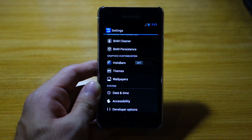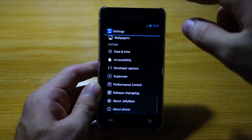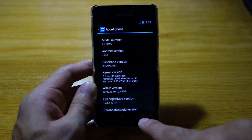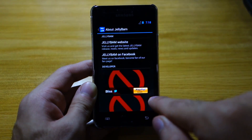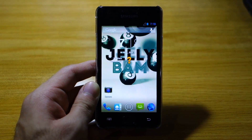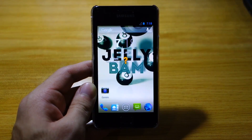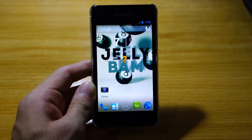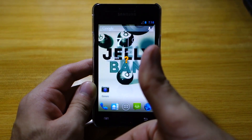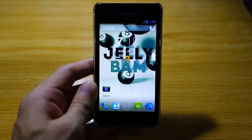I'll be providing a full review of the JellyBAM ROM for the Samsung Galaxy S2 GTI9100 later on in the week, so stay tuned for that. In the meantime, about phone shows Android 4.2.2 — AOKP build 6, about JellyBAM. That's basically about it in regards to the installation guide. If you've got any questions or queries, feel free to ask them in the comment section below. Don't forget to like this video, subscribe to WiredMash, visit wiredmash.com, and thanks for watching.